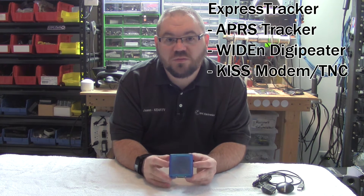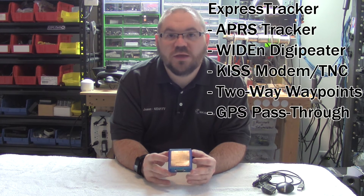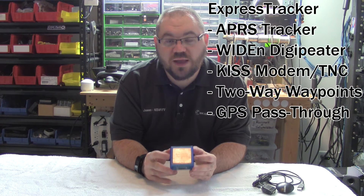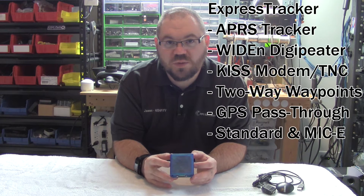It's also a wide-end capable digipeater. It's also a KISS modem, or commonly referred to as TNC. It's also capable of doing two-way points with a mapping GPS. It supports GPS pass-through mode with software that supports both KISS TNCs and GPS data on the same stream. And it also supports standard and MICI-encoded APRS packets.